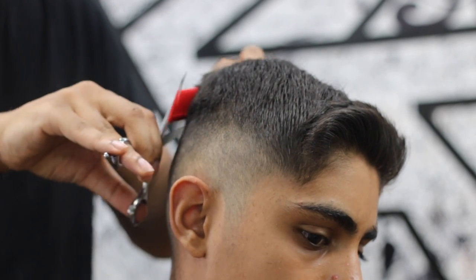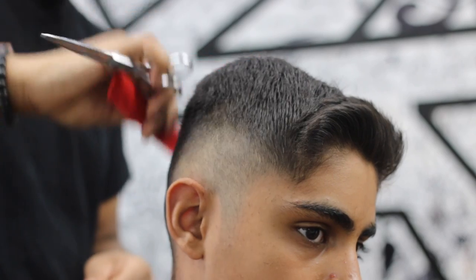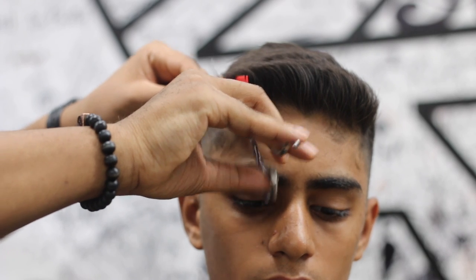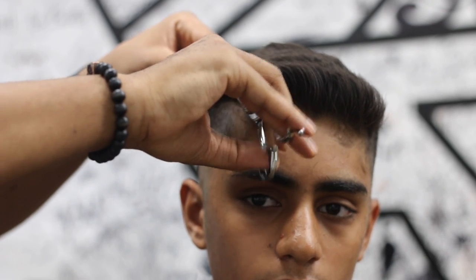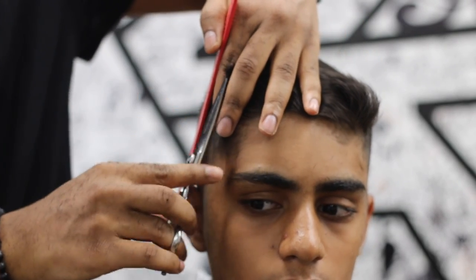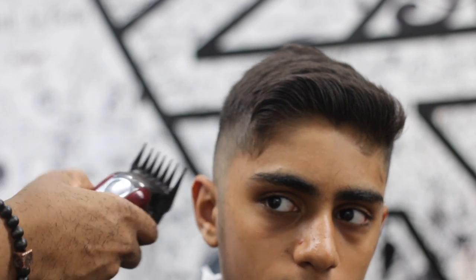With shear-over-comb you have to make sure your top hand is staying still — I make that a point for myself. Your hand is acting like a clipper: the cutting blade moves and the top blade does not. You want to mimic that with shear-over-comb because it makes the cut precise. Imagine if both blades of a clipper were moving in different directions — there would be zero accuracy.